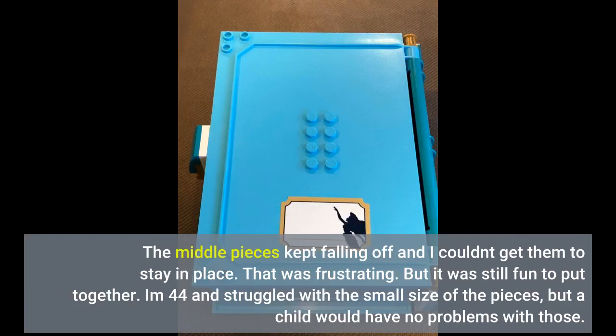But it was still fun to put together. I am 44 and struggled with the small size of the pieces, but a child would have no problems with those.